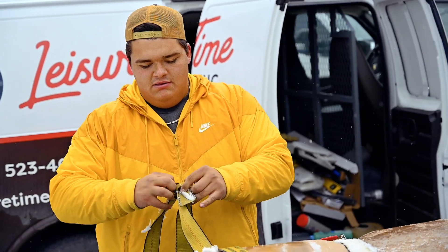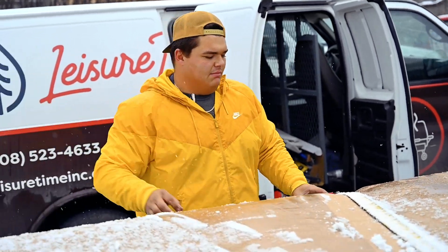This is the cover that we are about to put on this tub, still in the box.